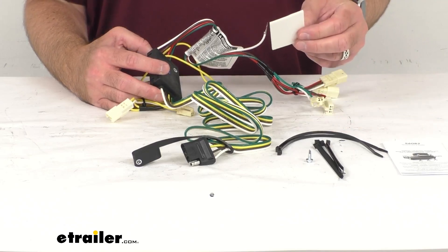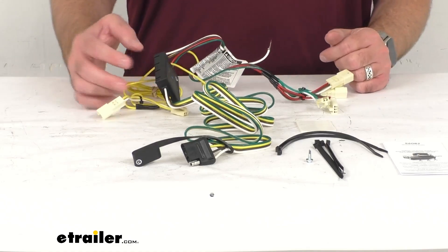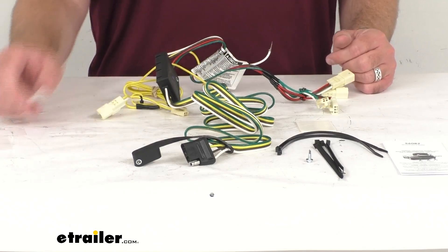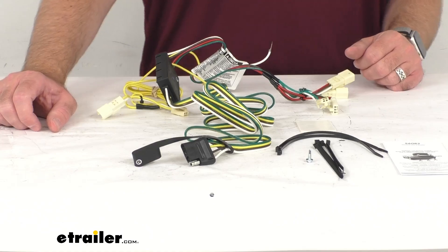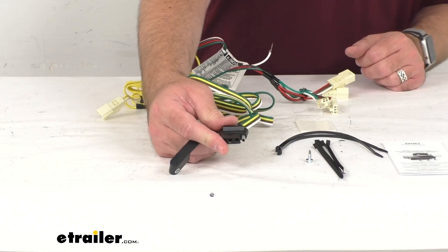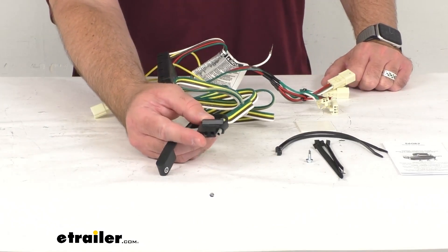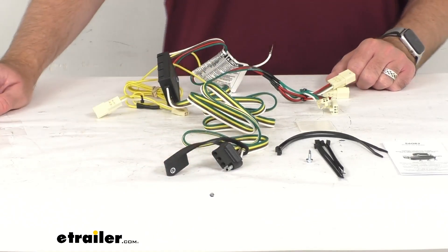Next, you will want to mount the converter box to a safe, out-of-the-way location. You can use this double-sided adhesive tape to get this mounted up into place, and then you can secure any slack or excess in your wiring with the included cable ties. Once installation is complete, the four-way connector will be stowed in an out-of-the-way location within the jack storage compartment of your cargo area.